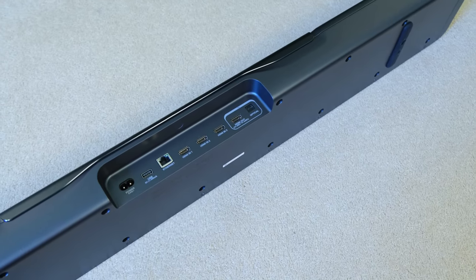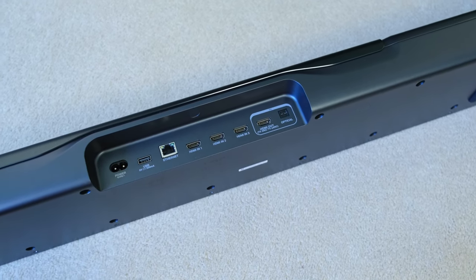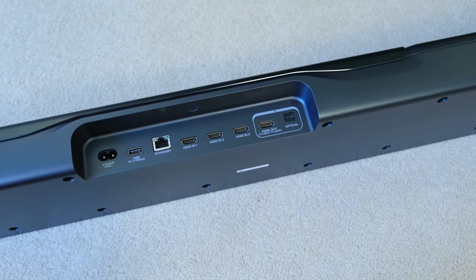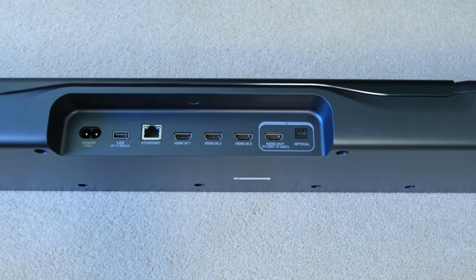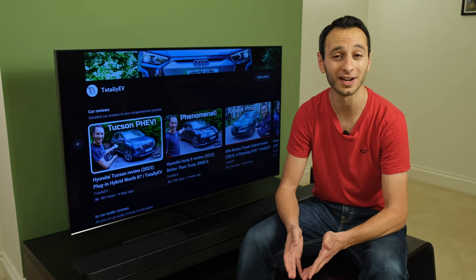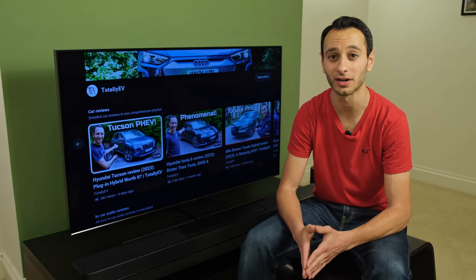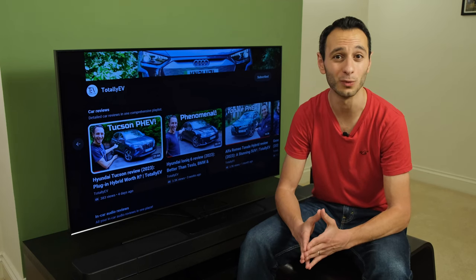Aside from this, you have of course got wired connectivity, and here it has its pros and cons. On one hand, I love the fact that it has optical for more legacy devices, and you've also got HDMI eARC. It is backwards compatible, so if you have an older television running the ARC standard, it will be supported on this soundbar — so it doesn't matter which make, model, or year your TV was made.